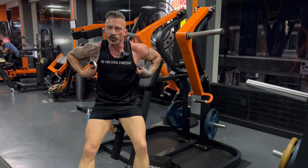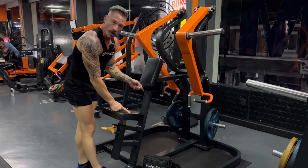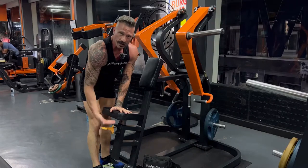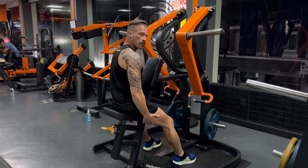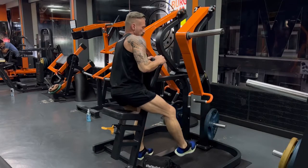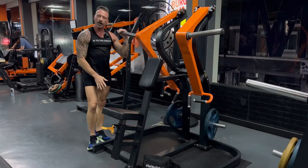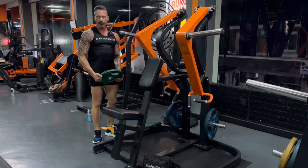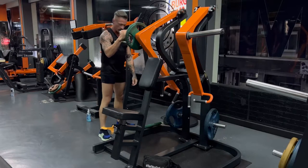This exercise is for the back. This is a hammer strength low row machine. You will adjust the seat a comfortable distance so that your legs are bent 90 degrees or just a little bit less. You'll load weight on here, but you may want to start with no weight and see how that feels first. After your first two warm-up sets, you'll load the weight plates on the bars.